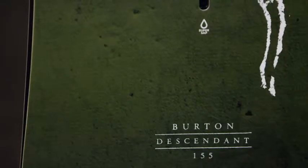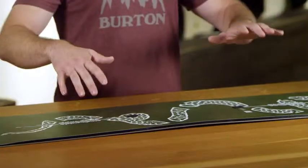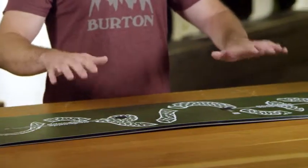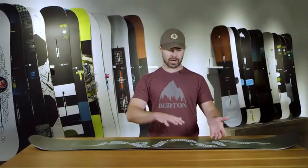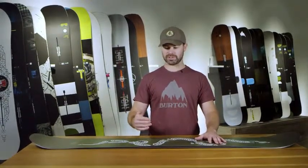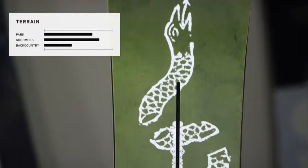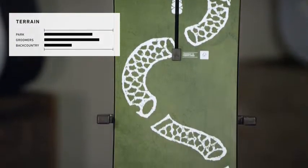The Descendant features our Bi-Ax fiberglass. The Bi-Ax fiberglass allows a little more torsional flex, and what that allows is a little more foot steer to torque the board and tweak the board — whether that be on a rail getting it in the position that you want, or whether you're coming down from a feature, allowing a little bit of softness and playfulness to help you correct some of those off-balance landings.